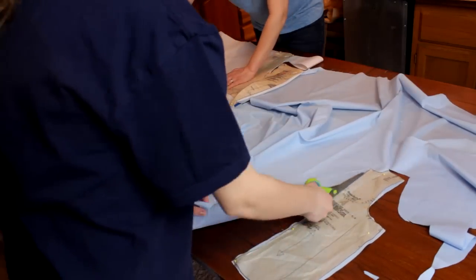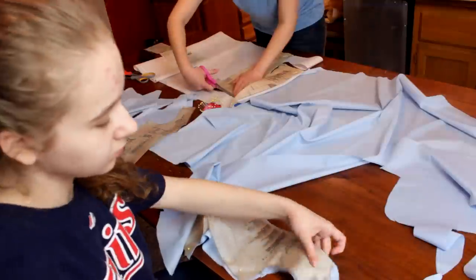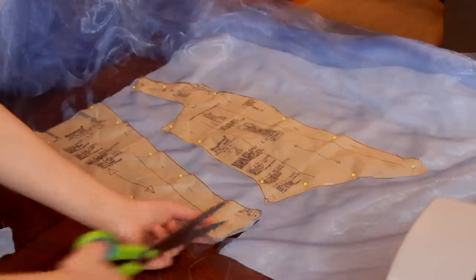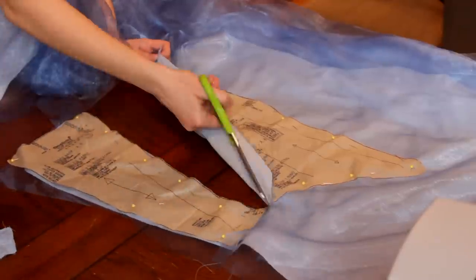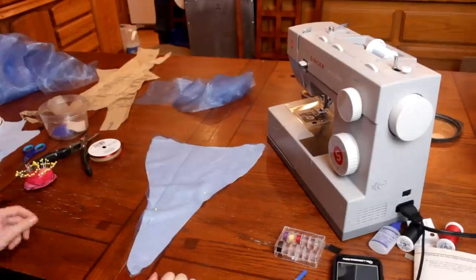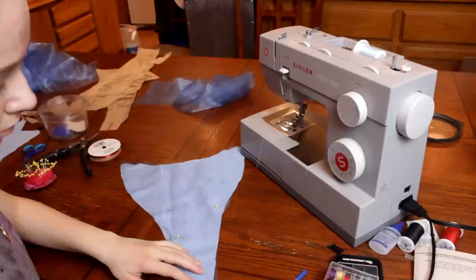First I cut out the pieces for my bodice lining. I'm using a light cotton and a light interfacing. Next I cut out my bodice shell pieces. I used the same cotton and a sheer silky fabric. Then I sewed the raw edges of the cotton and silky fabric together to make it easier to work with.